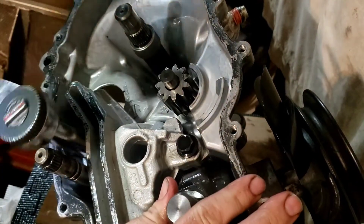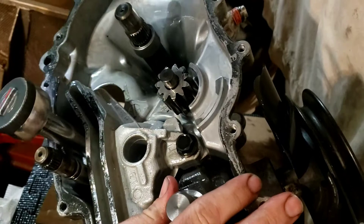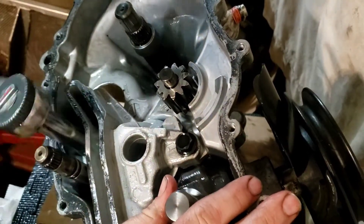Did you say $500 to replace an O-ring? Yes. That design. $500 for an O-ring.